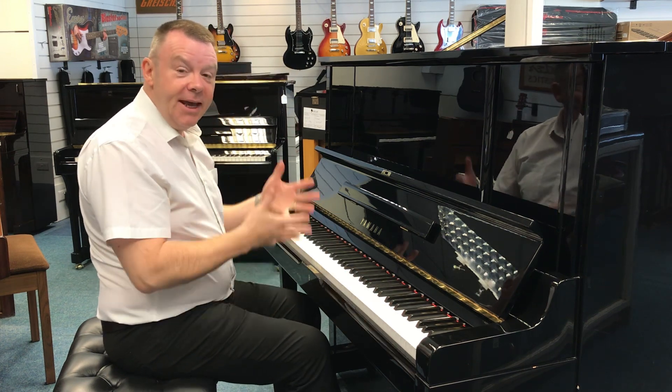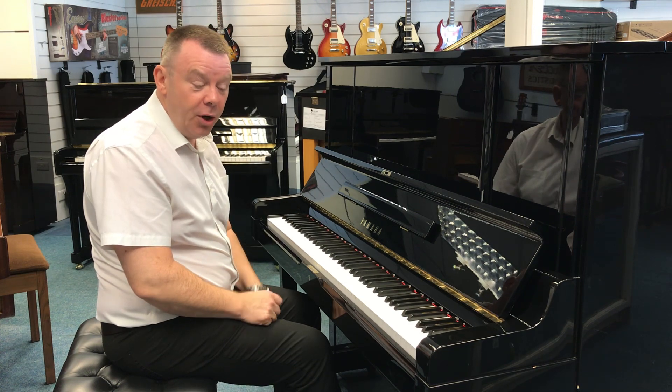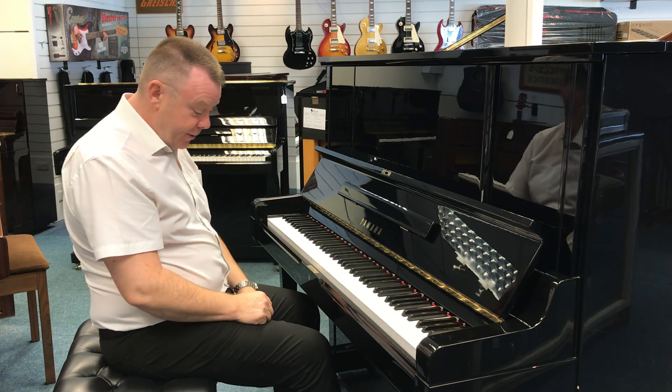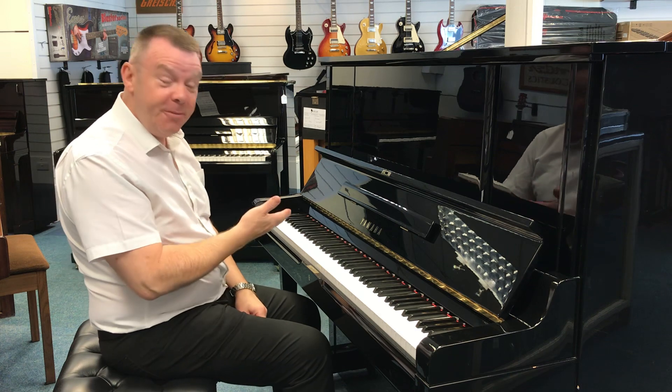As I said previously, it is an upgrade to the very popular U3 model with slightly better graded parts — a very nice piano indeed. This piano has three pedals, the middle pedal being the practice pedal.